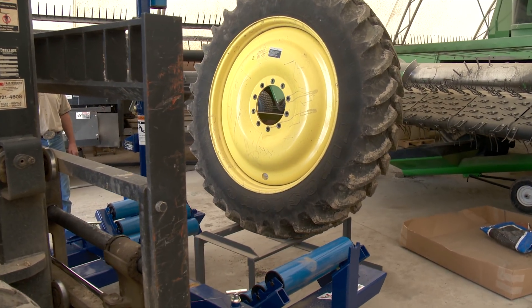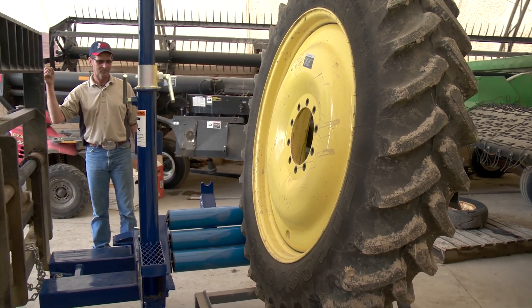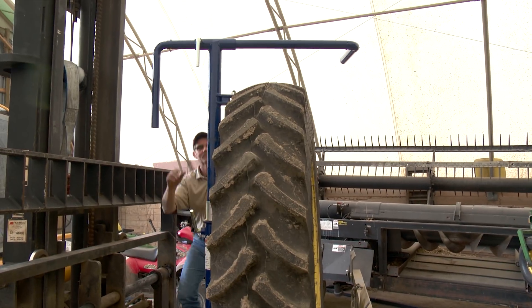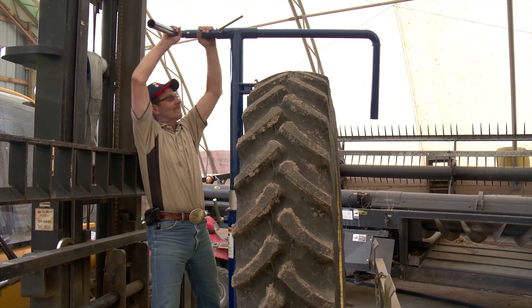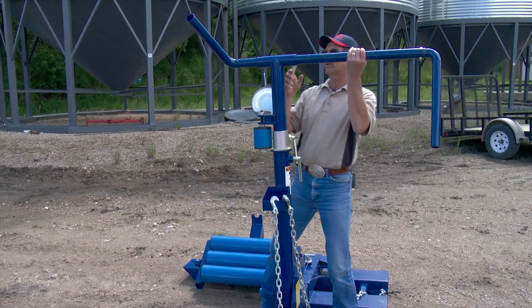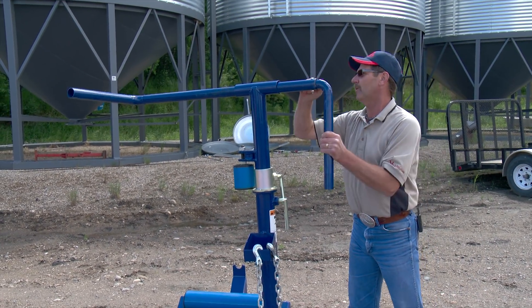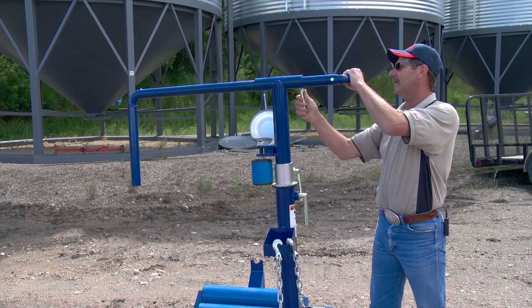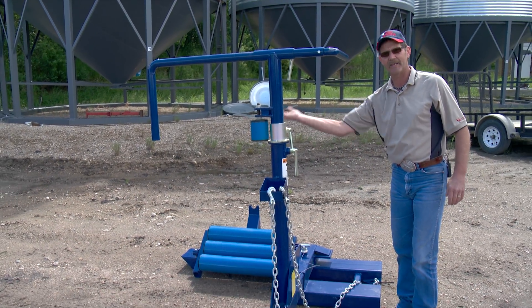Here we see a forklift equipped with the Wheel Wrangler. The top arm can be set according to the height of the tire and then it holds the tire steady for the drive to where it will be mounted on a farm implement. You can adjust it for your height, and when you get into your tire you slide over, hook your tire on, and drive away. It won't fall off — there's no way it can come off that table.